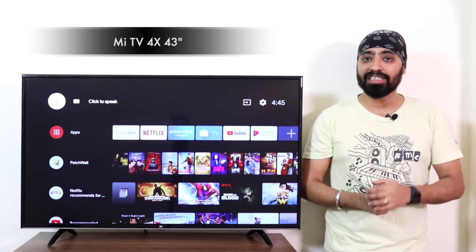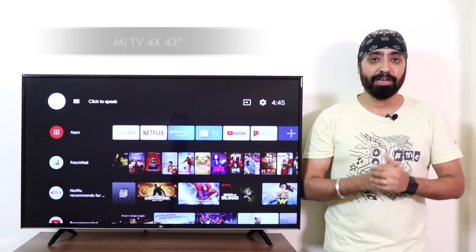So before we begin, for this demo I'm using the Mi TV 4X 43 inches, which is a 4K Mi TV.